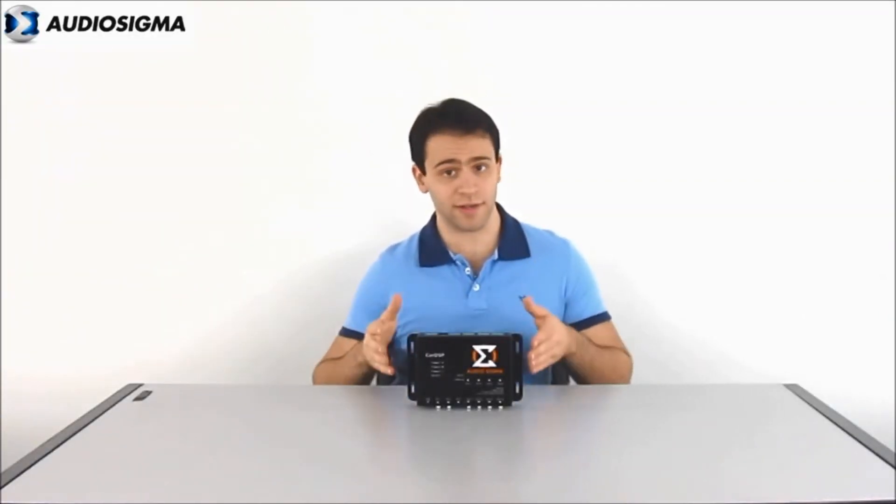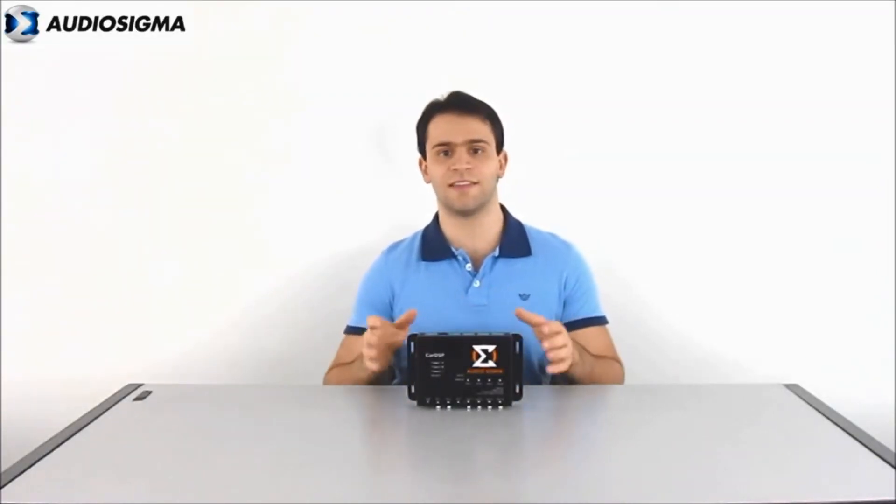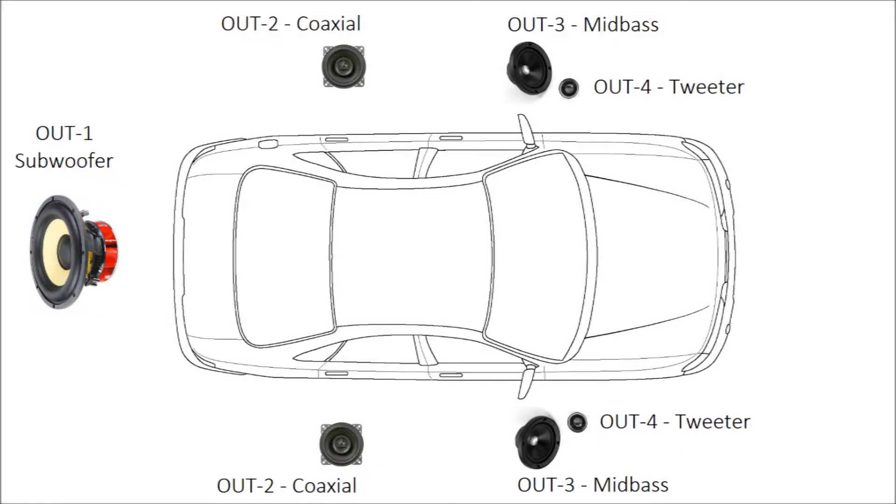Now, to find out how it works and discover its features, let's install and configure it together. Here is a typical configuration that works great for many cars and SUVs and greatly benefits from using the Audio Sigma processor. We have two-way component speakers at the front, co-axial speakers at the rear, and in the trunk the subwoofer.